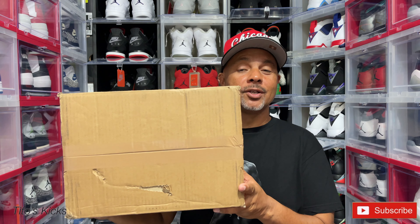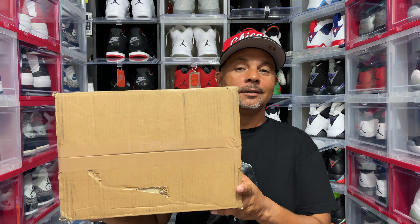What's going on YouTube, what's happening. My name is Tito and welcome back to Tito's Kicks. Today on Throwback Thursday I got a special unboxing for you — that is the Airship PE Team Orange. Let's get it.